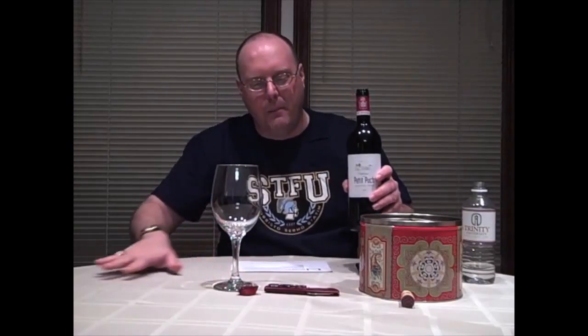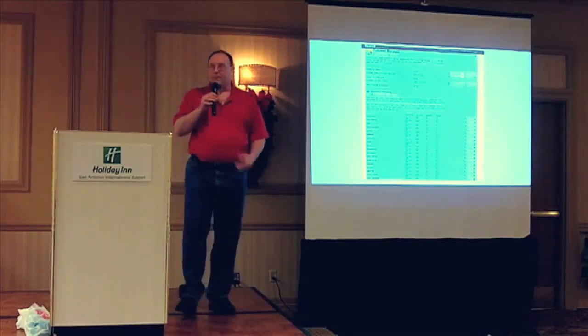Hello everybody, welcome to Elite Wine TV. I'm your host Mark Fosco, here for another episode of the show — and the first episode using the green screen.